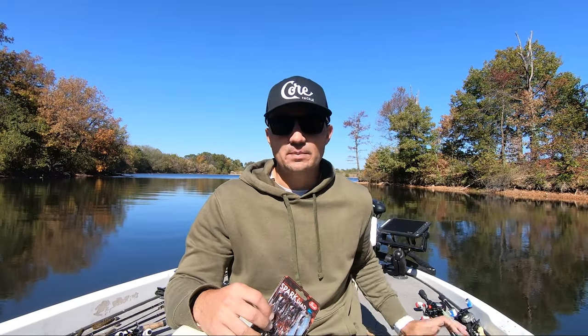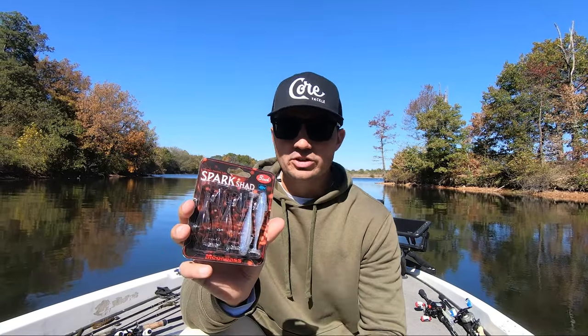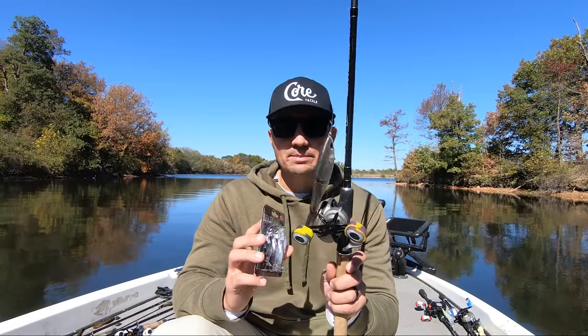I find that a lot of these fish are getting pretty conditioned to swimbaits in general and they'll follow the bait a lot and not commit if the bait is in that middle ground size. A couple of baits I've been throwing a lot this past couple of years is both the smaller swimbaits like this Megabass Spark Shad and then these bigger glide baits.